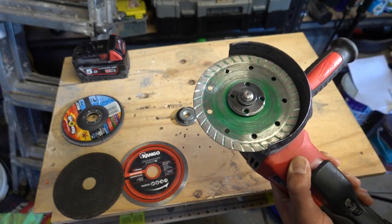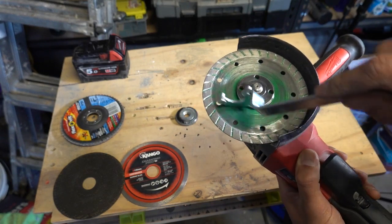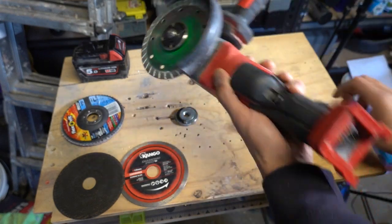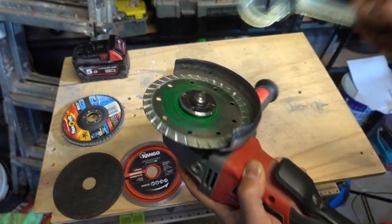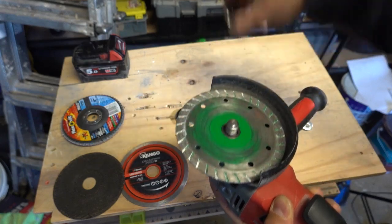To replace the blade or disc without the tool is extremely difficult. Number one, it might be on very tight and you can't take it off. Number two, you might not have much left of the blade to get a good grip on. So the traditional way — remove the battery, press the button on the back, use the tool, and then you can replace your disc.